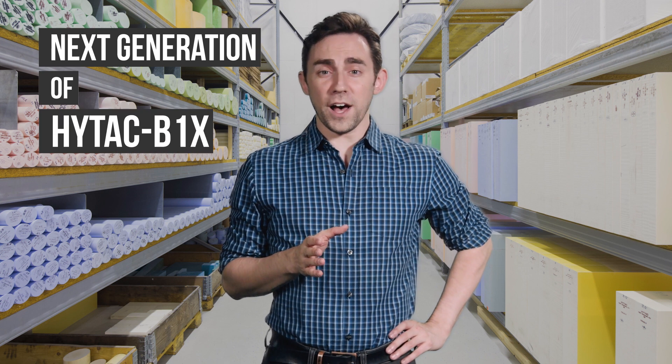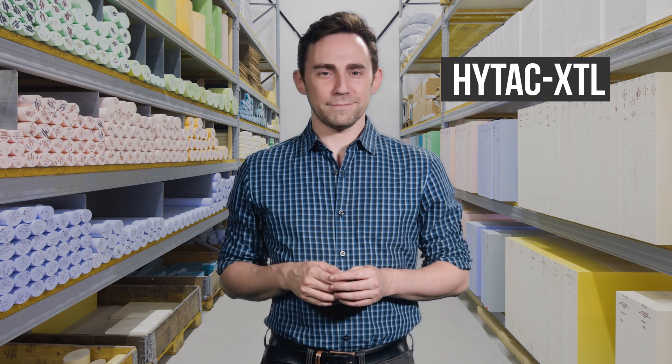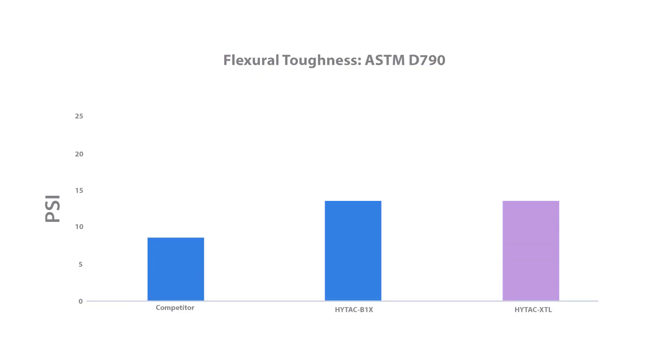There's only one plug-assist material for thermoforming worthy of the title — Next Generation of HITECH B1X. And that's HITECH XTL by CMT Materials. Whether it's tough geometries or millions of cycles, superior toughness means lower downtime and maintenance costs.